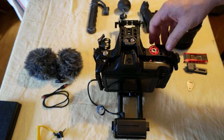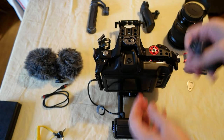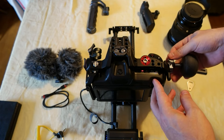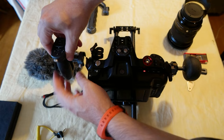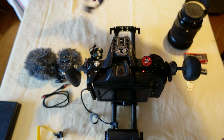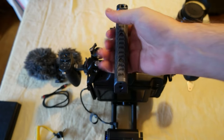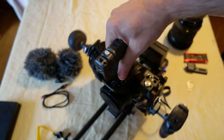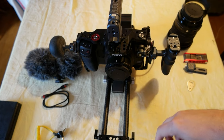Let me put this back and then add the handles. I have three different handles — this one I'm going to put on the side, this one on the other side, and this top handle I'm going to put on top. This is all the Falcon system — it's super easy to plug in.